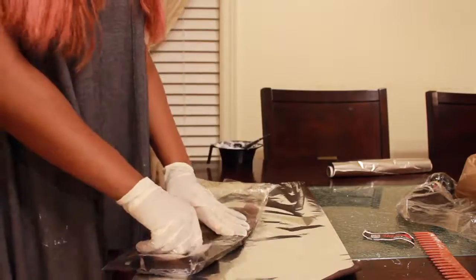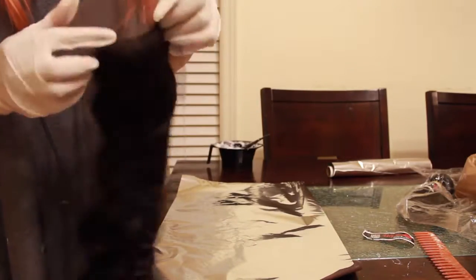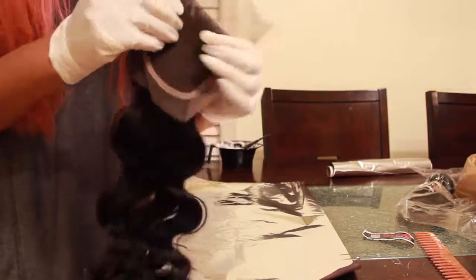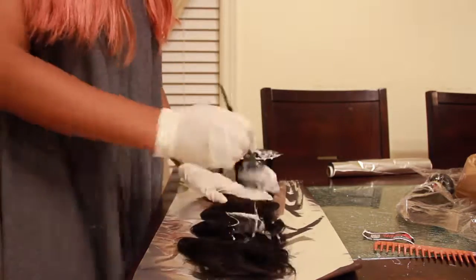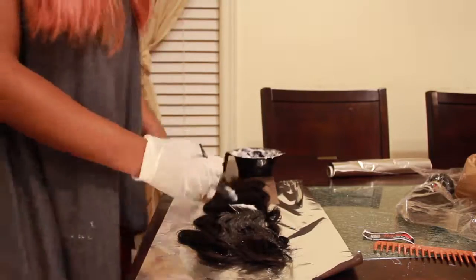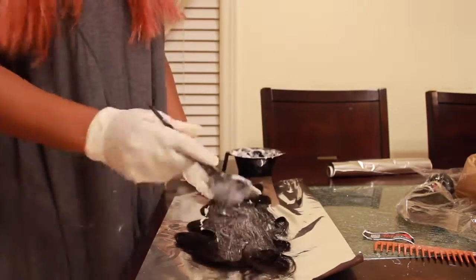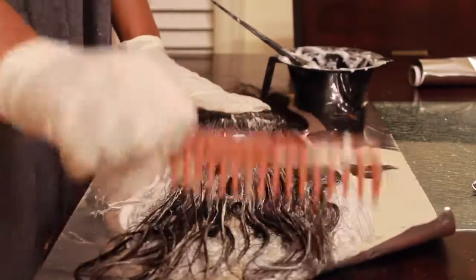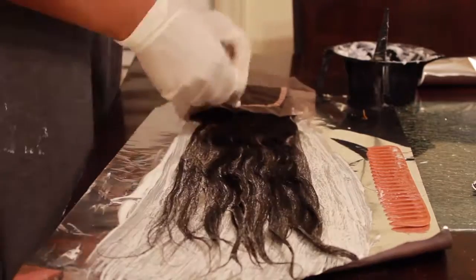I'm going to open the packet with the lace closure — a 14-inch body wave lace closure from YouGlam. As you guys can see, this is the original state of the lace closure. It still has the nice waves in it and the knots are kind of bleached already. I'm going to lay it down flat and apply the bleach paste all over the hair, making sure it gets through. I'll comb through to make sure it's not tangled, then flip it around and repeat the same step on the other side.